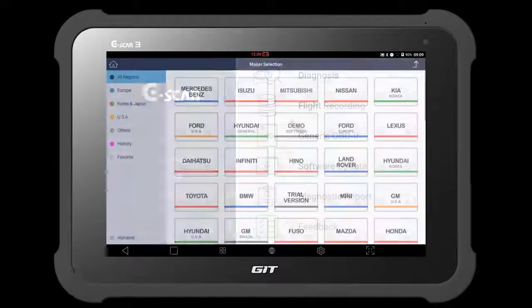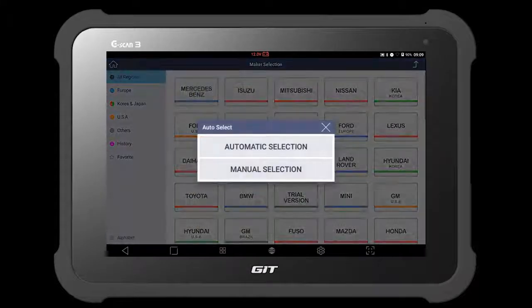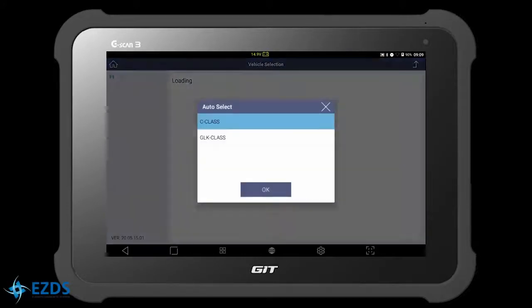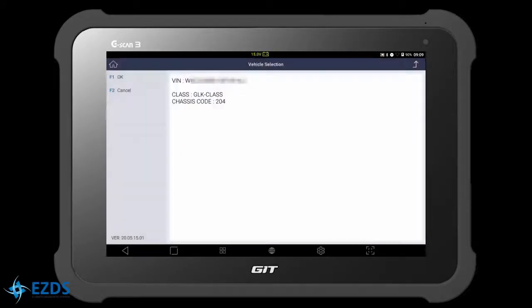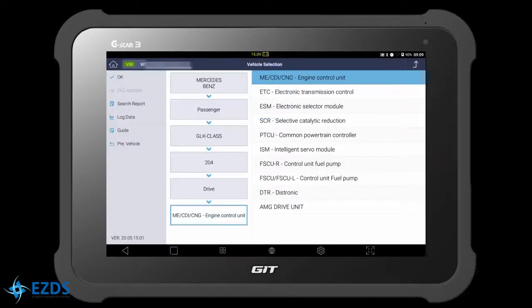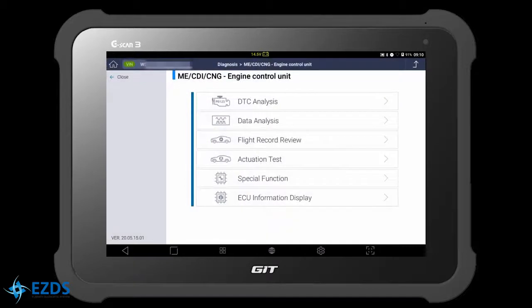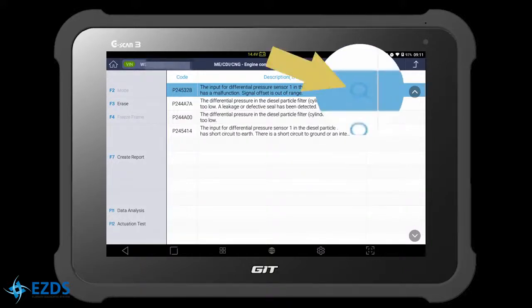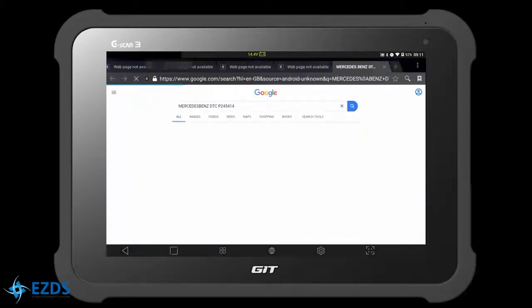Select Diagnosis, select Mercedes-Benz, select Automatic Selection, select Drive, select Engine Control Unit, and hit OK. Select DTC Analysis. By looking at the codes, we can suspect either the pressure sensor is faulty or the circuit is short to ground. You can hit the magnifying glass to search information about the code.